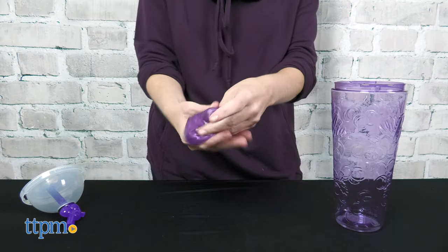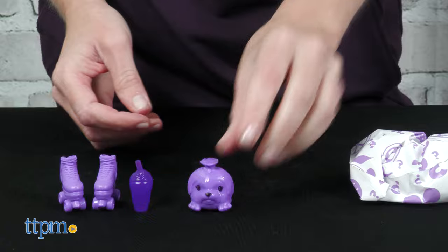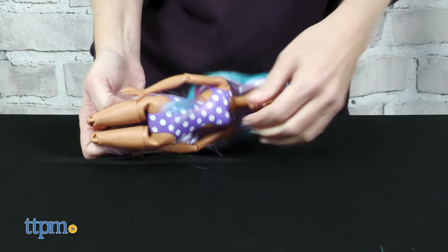You can use the slime for sensory play. But for doll play, get those blind bags open to reveal a squishy and scented pet, a pet accessory, shorts or a skirt, roller skates, and a drink cup. Each doll even has color-change makeup and hair features with icy cold water.